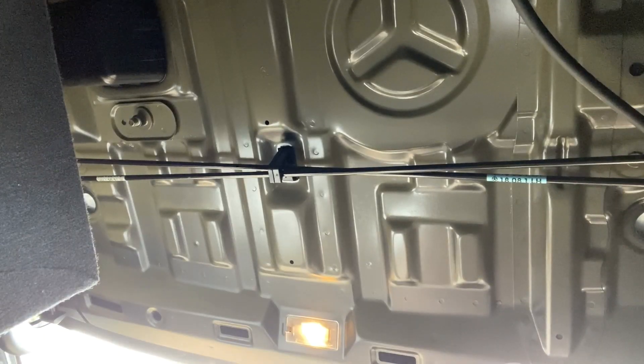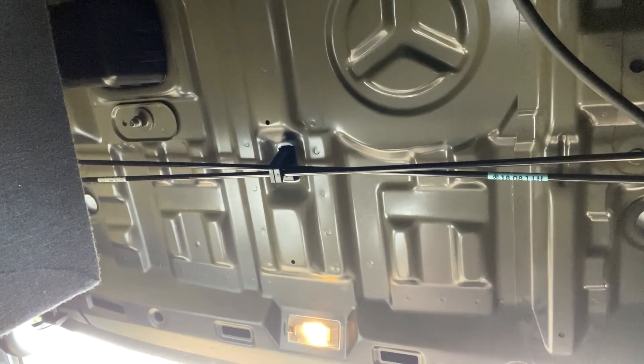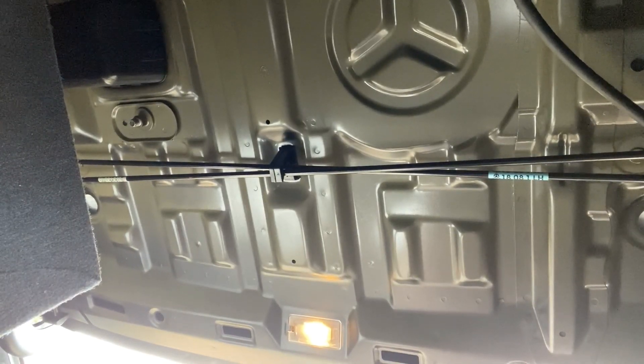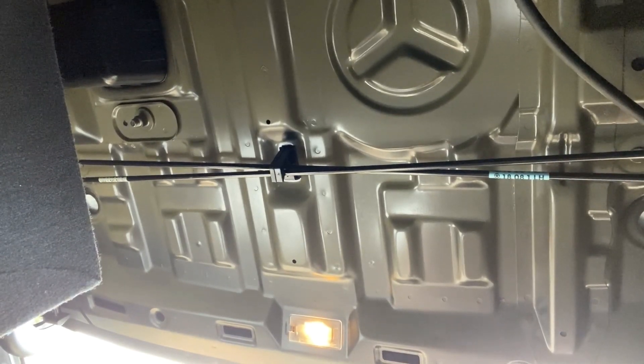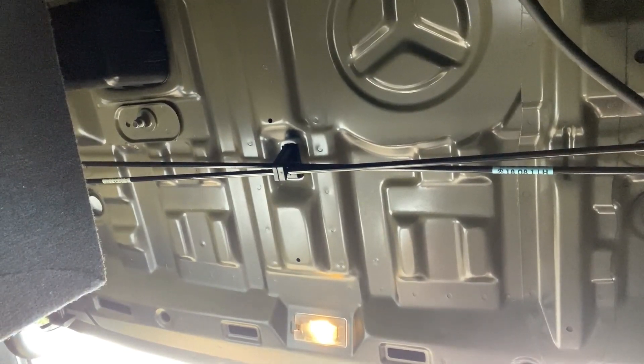This is our view looking directly up inside of the trunk. Basically, I'm just going to clean from one side to the other with some rubbing alcohol and a paper towel. And then I'm going to attach the backside of the double-sided adhesive, and then I'll go ahead and route the cable for the power.